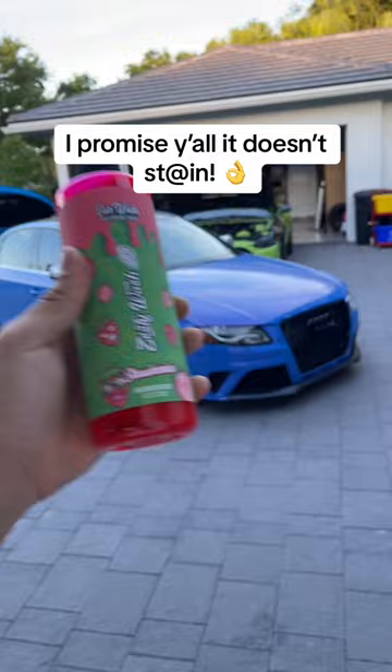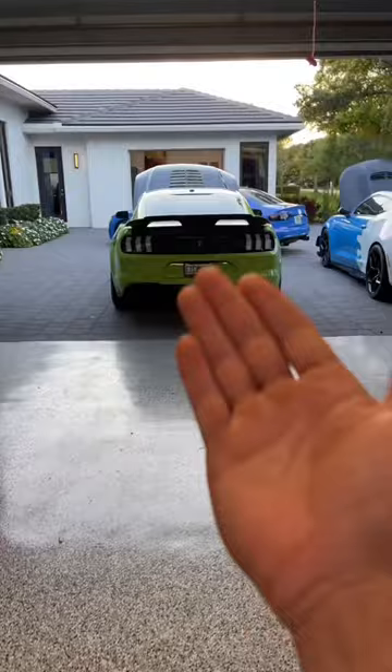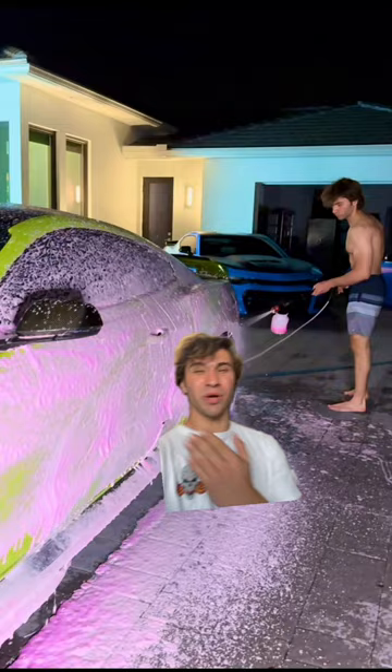I don't know what he's using, but Zesty Wash definitely doesn't stain. I'll go ahead and prove it right now. First off, I deliberately poured some on the garage floor about 5 days ago to show you all that it doesn't stain, and we're going to clean it up right now with just a simple amount of soapy water. The reason I did that is because I recently washed the Camaro and Mustang with it. This has actually been cooking for a couple days now, so let's go ahead and pour some soapy water on it.